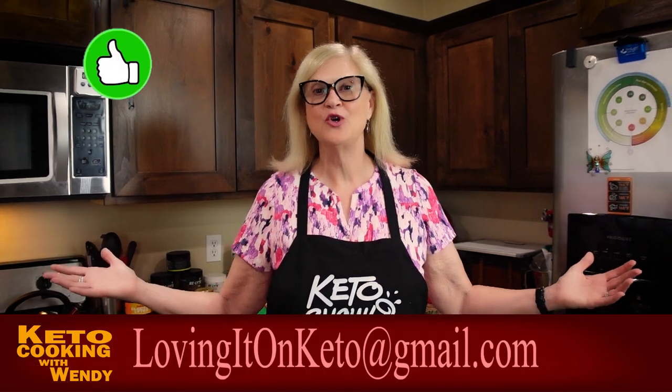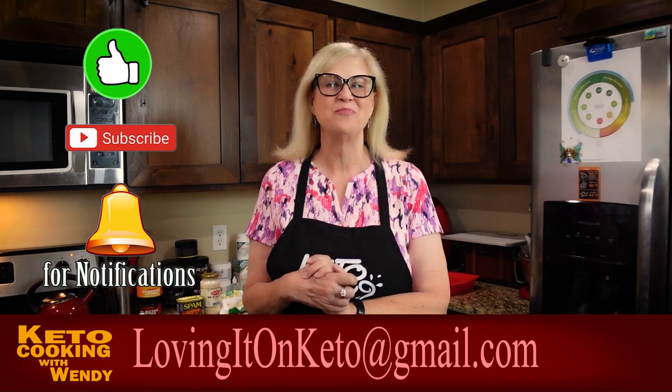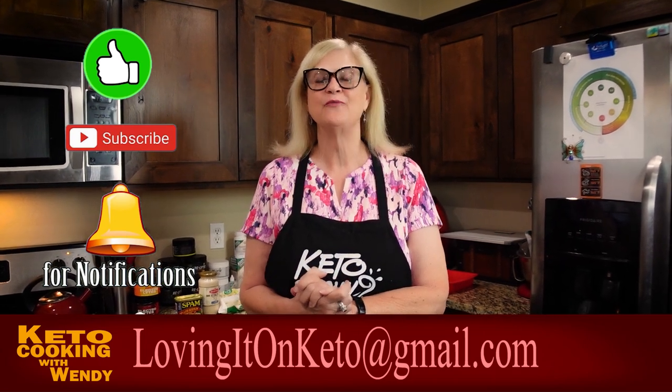Hello everyone and welcome to Keto Cooking with Wendy. On this channel I like cooking simple, easy, delicious, wholesome foods that are ketogenic and low-carb.